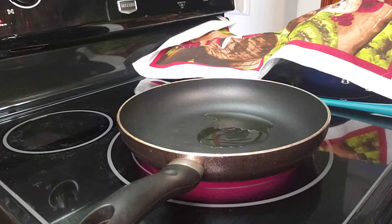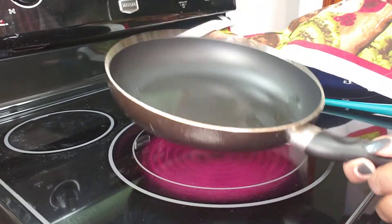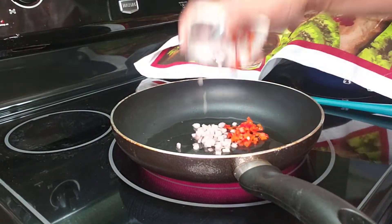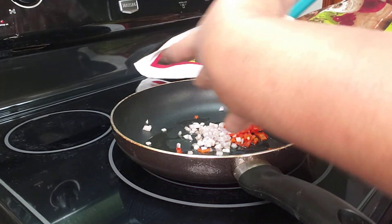Let's go over to the stove. Here in my frying pan, I have one tablespoon of olive oil — you can use butter if you wanted to. And I'm going to add in my veggies and give this a chance to sauté and release its flavors.